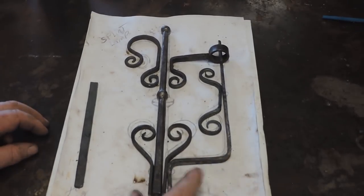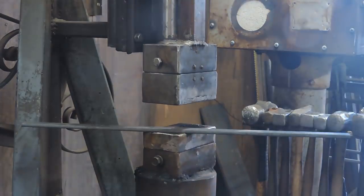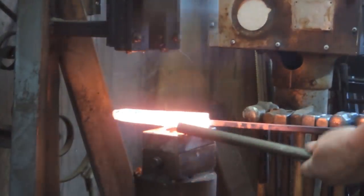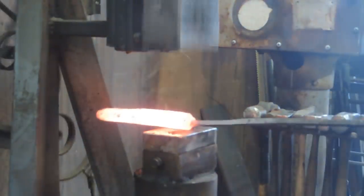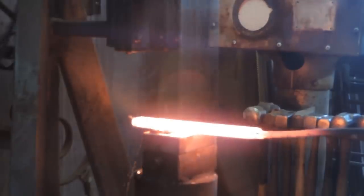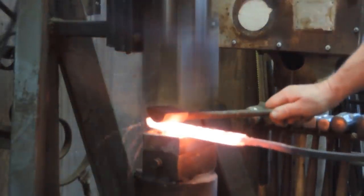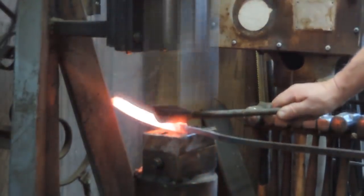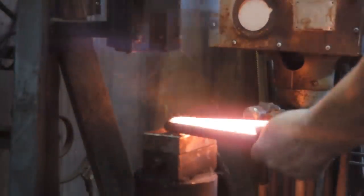This is where we finished up last time — all the components are done, so it's time to start working on the base. What we have left out of the block is about an inch thick by an inch and a half, tapering down a bit. That's a piece of 3/16ths and a piece of 5/8-inch round bar. We're hoping to get a piece 5/8 inches wide and about 3/16ths thick — two pieces: one about 12 inches long, the other almost 9 inches. That's 21–22 inches total, so it'll be a stretch.